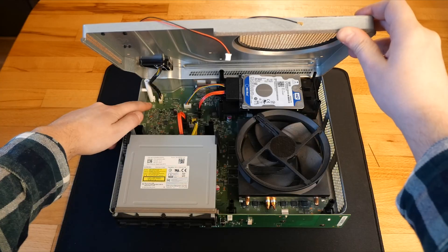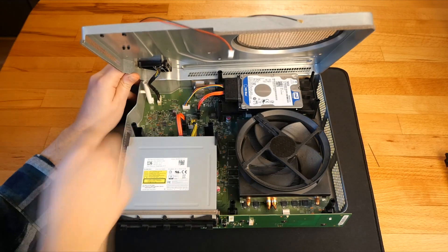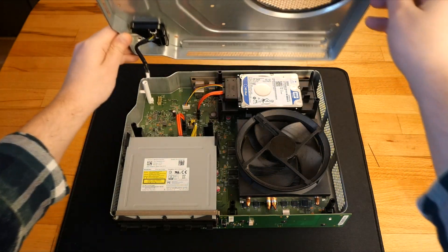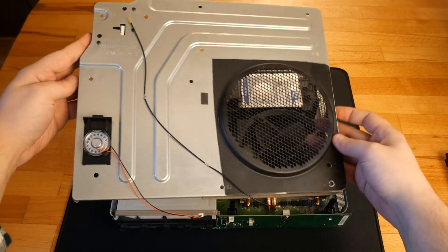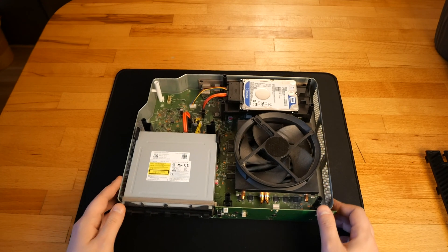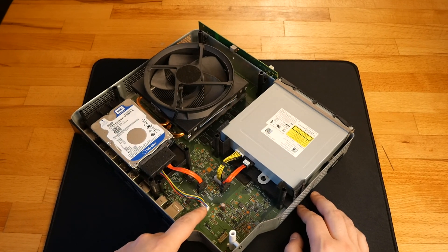Now before completely removing the top metal plate, I have to disconnect the wireless connector from the motherboard. Now I disconnect the hard disk drive and the Blu-ray drive.